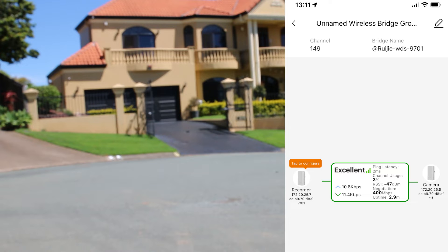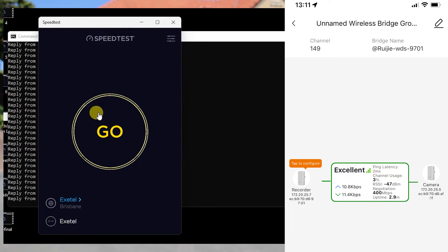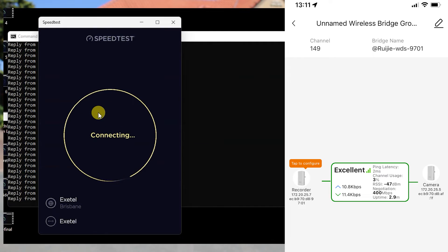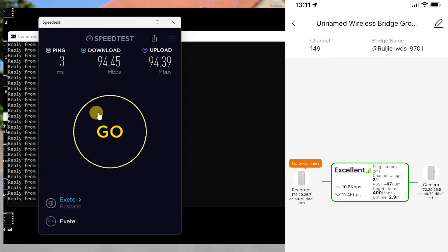Let's do the actual speed test here. You can see the pings are sitting at about three or four milliseconds at 30 meters distance. We're already edging over 90 megabits per second, which is really good for these tiny little units — a great indicator that it can do what it says on the box. We're sitting at 94 megabits per second on both download and upload, which is a really great result to start with.